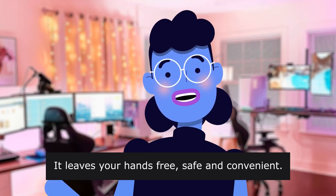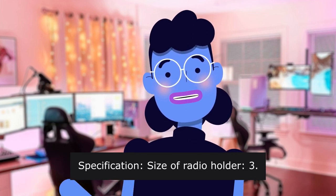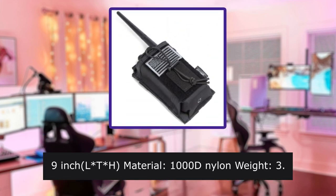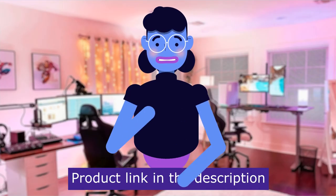It leaves your hands free, safe and convenient. Specification — size of Radio Holder: 3.51 x 75 x 9 inches. Cloth material: 1000 nylon. Weight: 3 oz. Product linked in the description below.